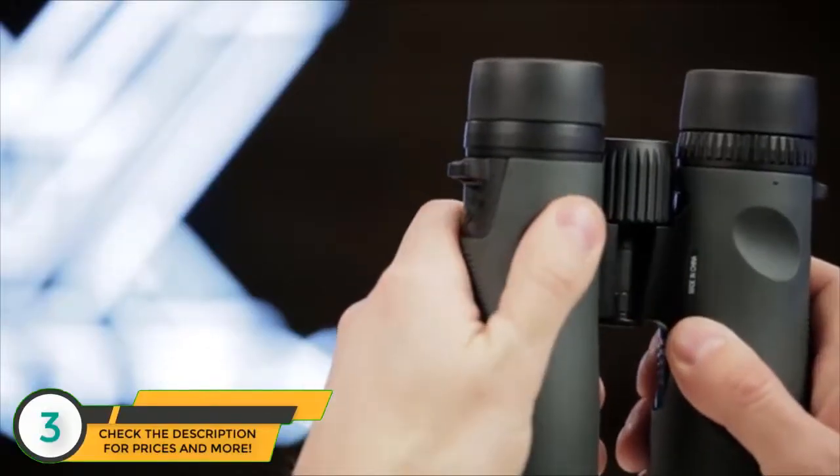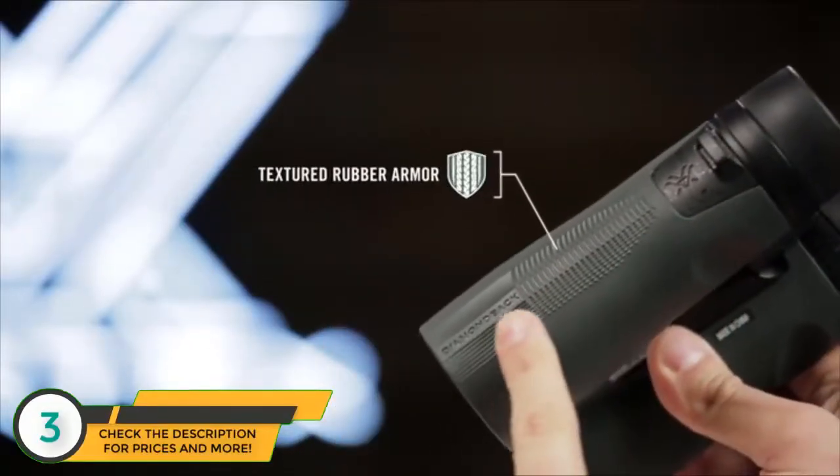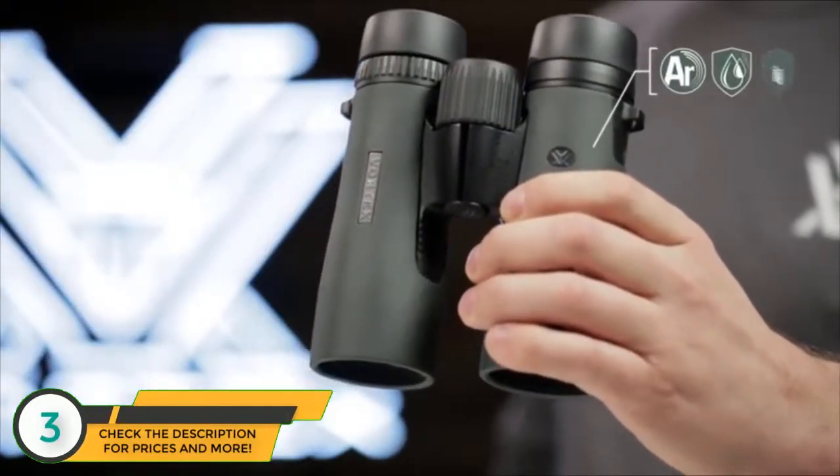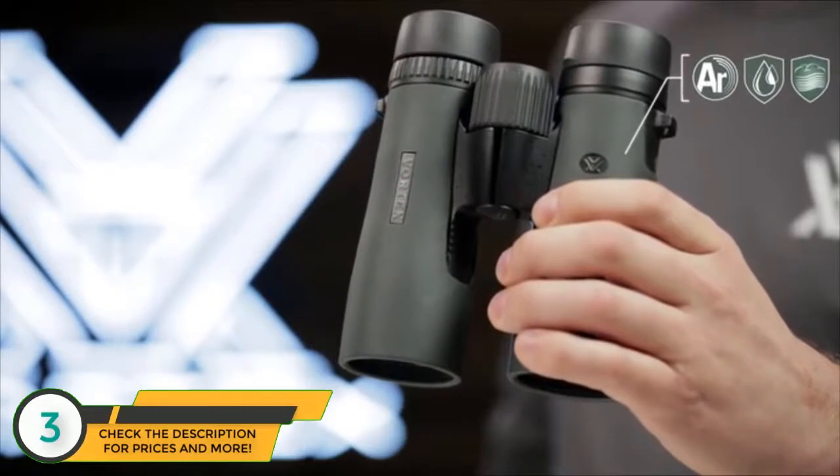Thumb indents and textured rubber armor provide a secure, non-slip grip, and Argon purging gives you enhanced waterproof and fog-proof performance in extreme weather conditions.